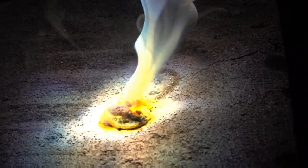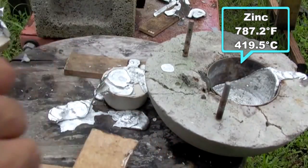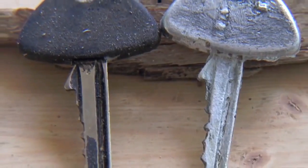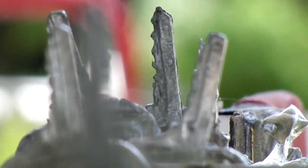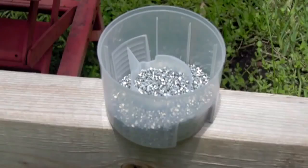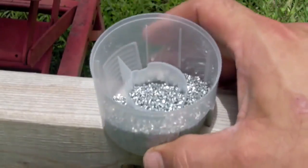Melting a penny is really not that impressive. Zinc has a melting temperature of 419.5 degrees Celsius, which is pretty low for a metal. While zinc is a very good metal for low-temperature casting, pennies are a terrible option. You can buy 99% pure zinc scrap for about two to three dollars a pound off the internet.